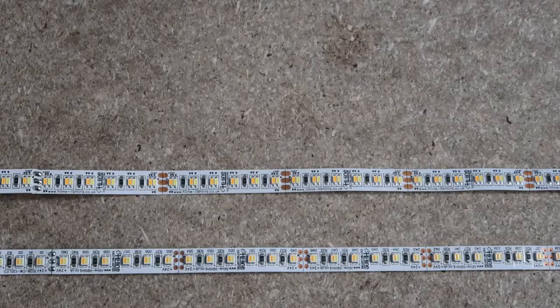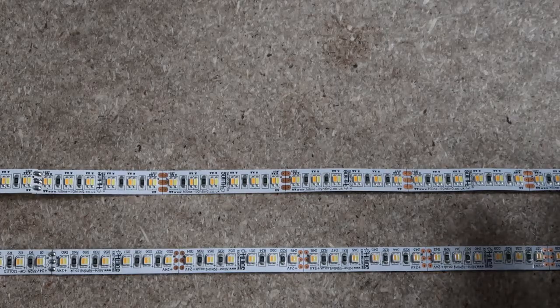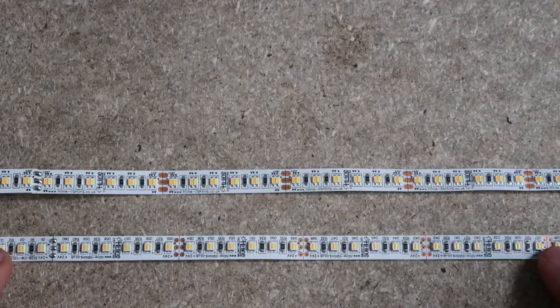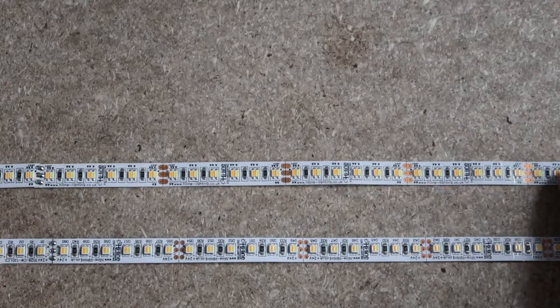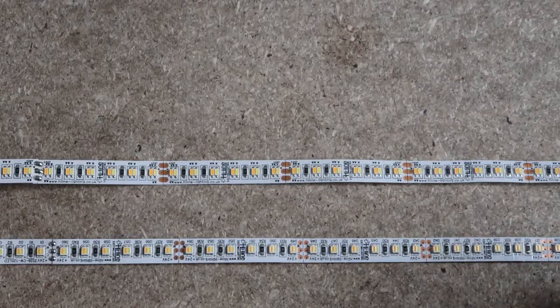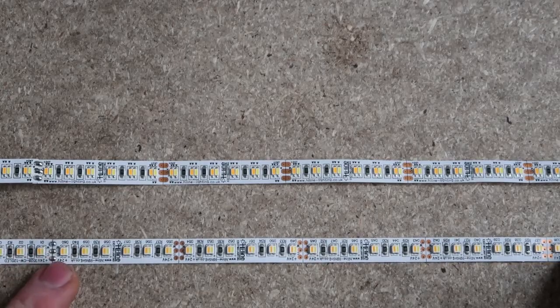Now, here we have what would appear to be two quite similar LED strips — both tunable white, both running on 24 volts. However, there are a few key differences. The first thing to note is the difference in LEDs per metre. This strip has 120 LEDs a metre, and this one is 240. At first glance, that would make the 240 LED strip seem like the better product, but there's actually something special about this.